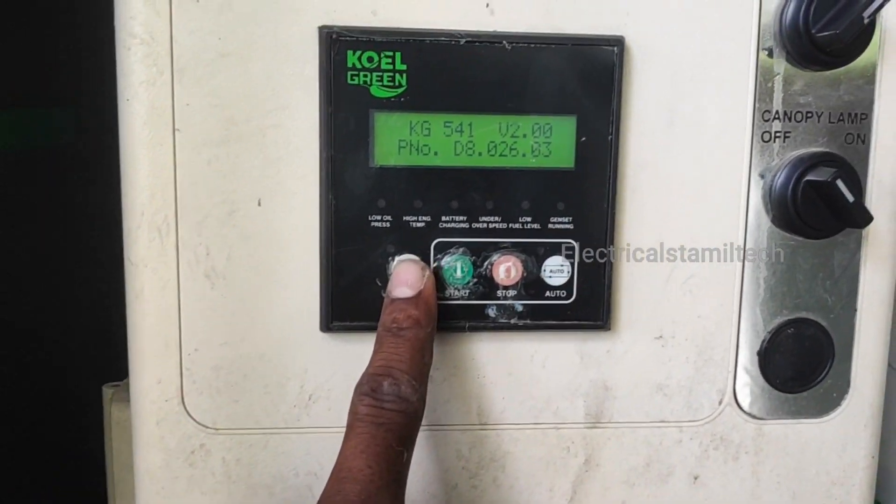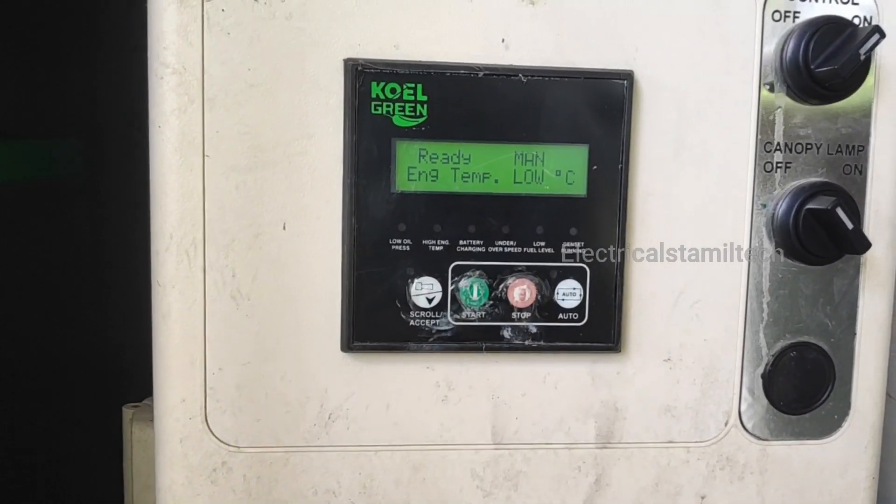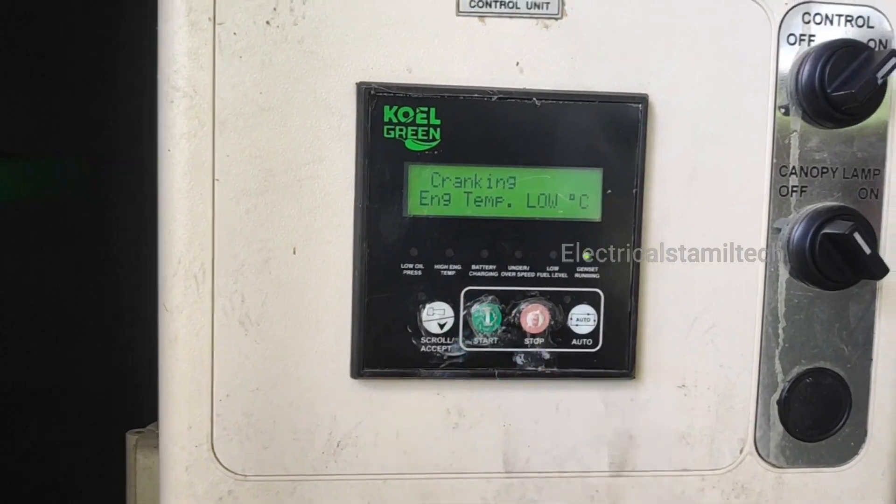You can see the start button and see the new starting problem. Now we are going to start with the sound.